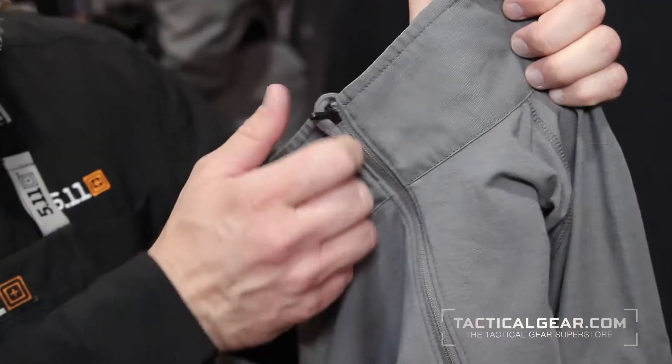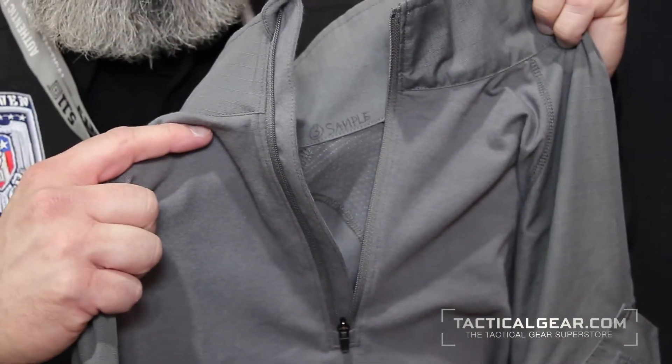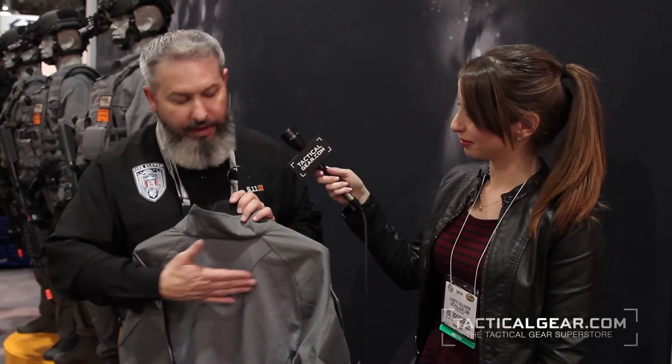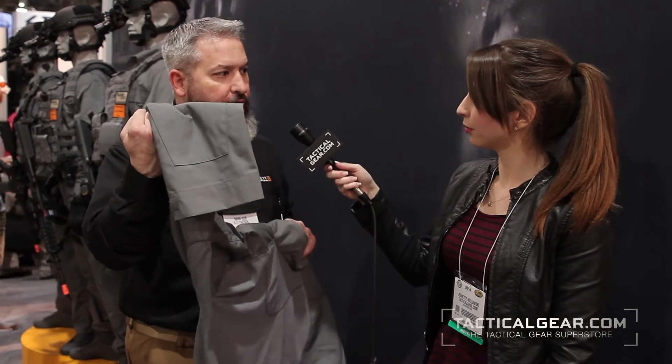It is quarter zip, so when you need ventilation, you can open it up there at the top of the chest. Underneath the sleeves and across the back, we've also got vented mesh, which allows for additional breathability when wearing this garment under an outer carrier — both across the top of the back and underneath the sleeves.